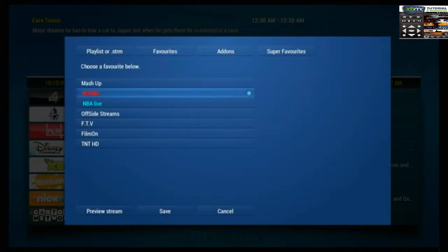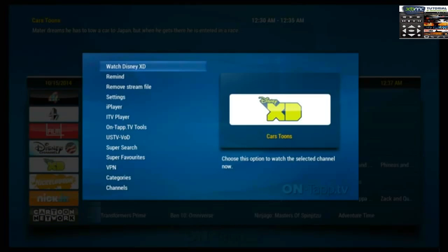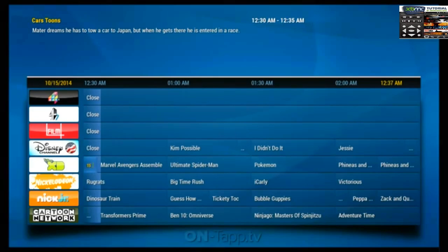In any given situation you choose a stream — let's say it works with Film On, I don't know that it does — but you press Save, and then from here you would say Watch. I'm not going to start it because there are numerous copyright issues and I'd rather not get in trouble on YouTube.